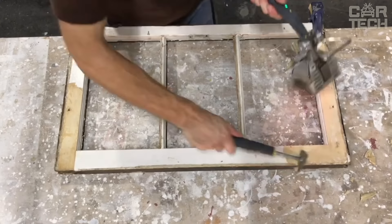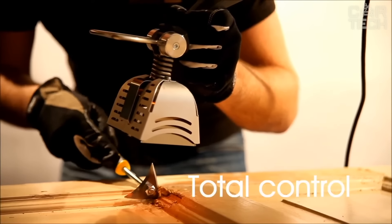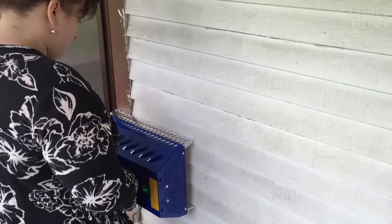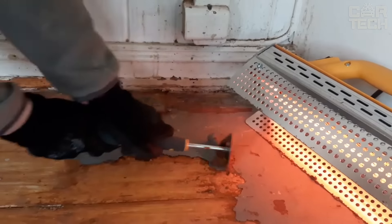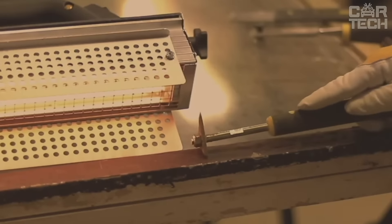It not only removes paint — you can get rid of old glue, varnish, and even hardened putty. It comes with a window toolkit, a corner support, and a handy storage box. Everything is thoughtfully designed for maximum efficiency. Rapid Slim is especially good on large flat surfaces. This method is very gentle — no chemicals, just a gentle infrared heat.